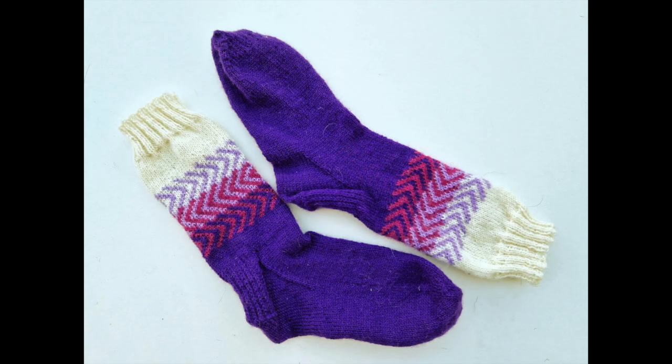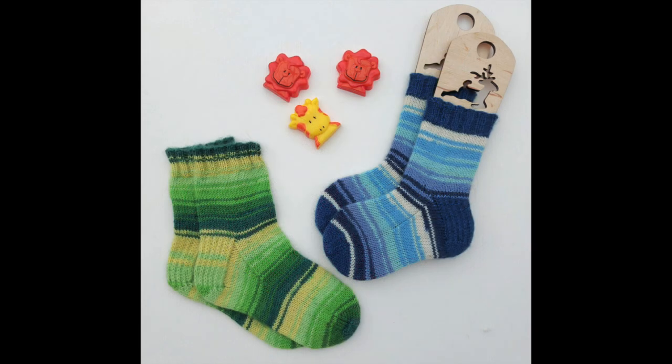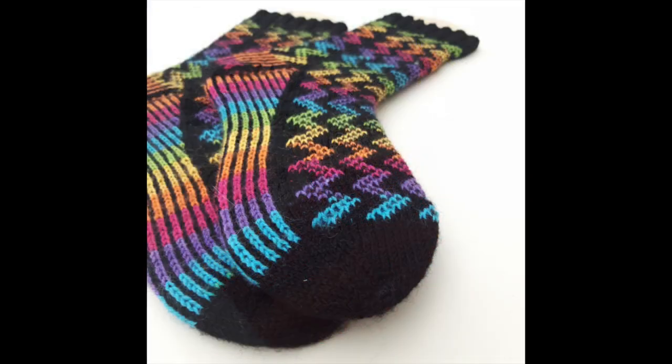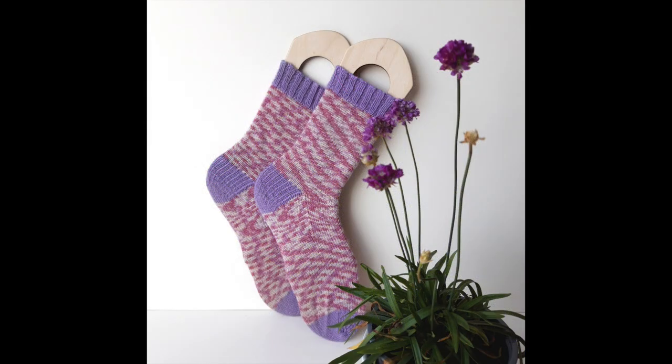Finally, just to remind you of the difference between blocked and unblocked socks, here are mine before they were washed and dried, and you can also see why I really shouldn't take photos on different days as the light changes significantly. The pattern is called Zoom and you can find it in the West Shortshaw Spinner's Happy Feet pattern book — I'll put the link to the blog post about this pattern and the others in the book below. If you're gifting socks, I always think it's worth taking the time to block them to show off your knitting and make it look very professional, encouraging people to see us for the sock knitting superstars that we know we are.